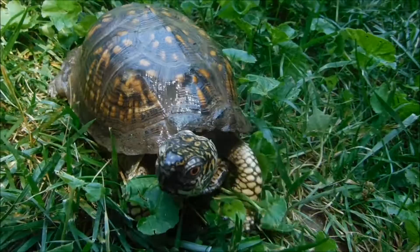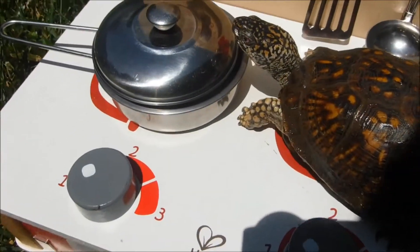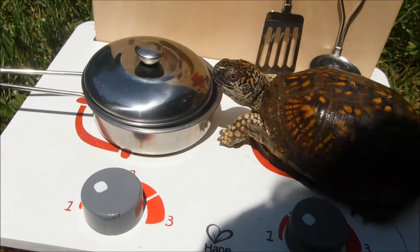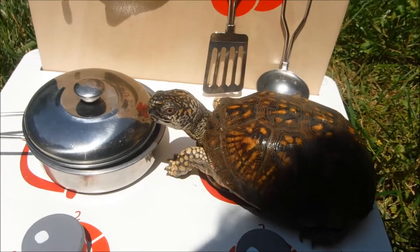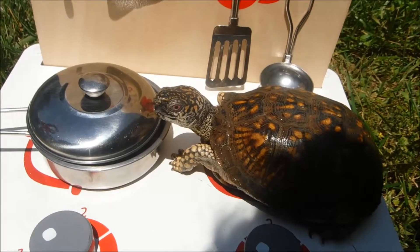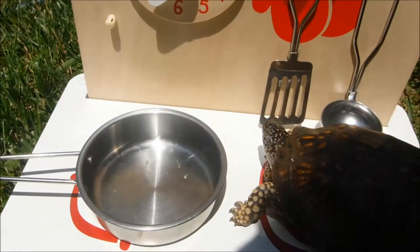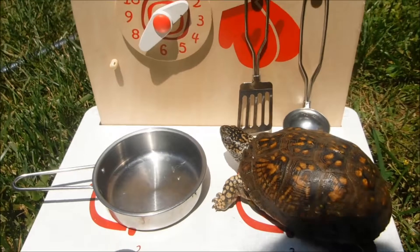If you will join me at my cooking table. So this is my kitchen. And this is my pot. As you can see, there's no worms in this pot. So we're going to have to go look for some.